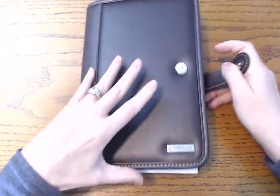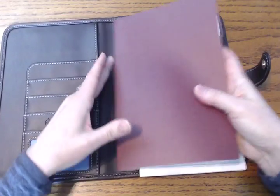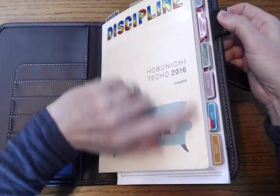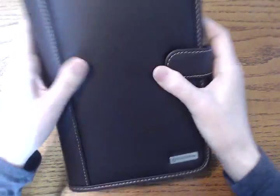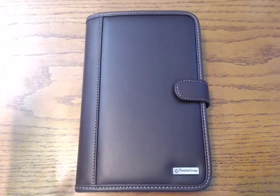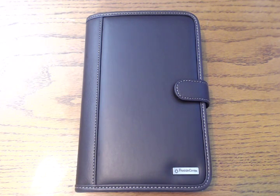Last but not least, my Hobonichi Cousin — which is the same A5 size. Even with my 'Girl of All Work' tabs on the Cousin, it still works in this cover. So any A5 planner or notebook is going to fit really well in here. I really like that it's just very basic — I'm a basic girl, no fanciness going on with me — so I really like this option. Anyway, thanks for watching; if you have any questions about this let me know, and I'll talk to you guys again soon!